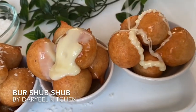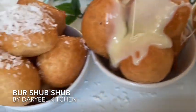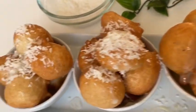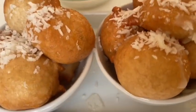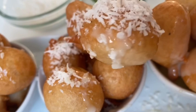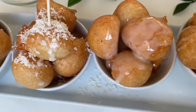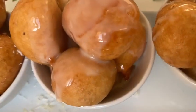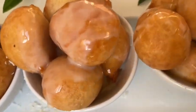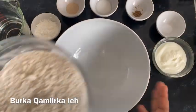Assalamu alaikum guys and welcome to Daliel Kitchen, home to delicious food made simple. In today's video I'm going to share with you this delicious burshup, also known as sweet dumplings. In Somali we call it bursaleed, which technically just means a dough that's fried in oil. They are little balls which taste amazing and they're very simple to make. You can serve them with a sugar syrup, condensed milk, or scatter some coconut — there's so many things you can do with them.